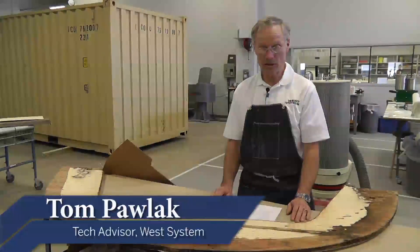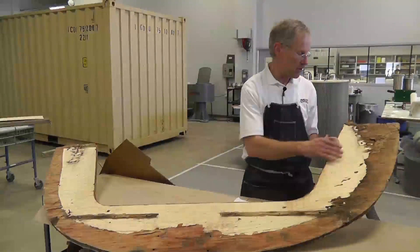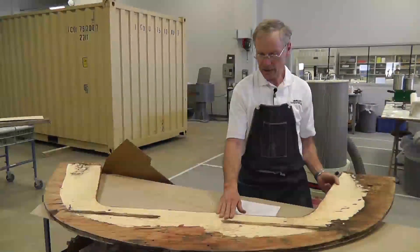Hi, I'm Tom Pollack. I'm a technical advisor at Gujon Brothers West System Epoxy. We've got a bulkhead that we've removed from an old J-22 sailboat. You can see that it definitely needed replacement because of the rot damage in the chain plate areas.